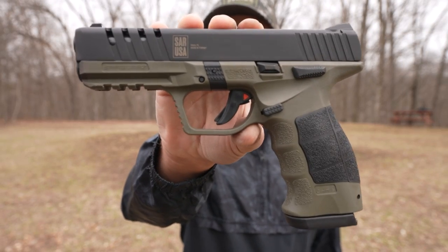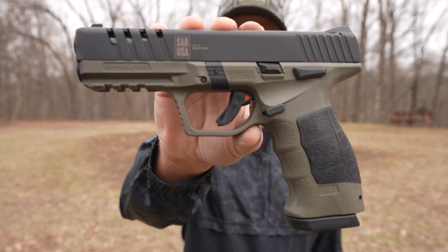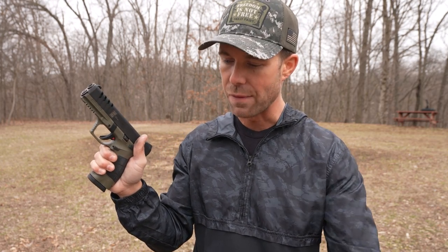What's up guys? This is the SAR 9X 9mm pistol. Full transparency before we get started — this was sent for me to try. I did not have to pay for it, but they didn't tell me what to say or to give it a positive review. And I'm going to film every single shot I take with this thing, so if it malfunctions, you'll definitely know.